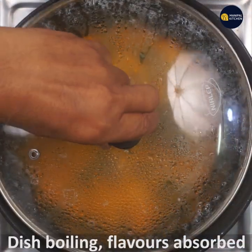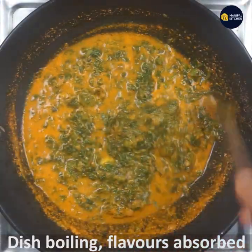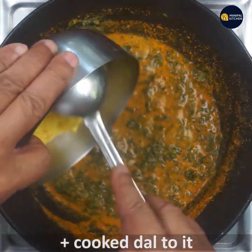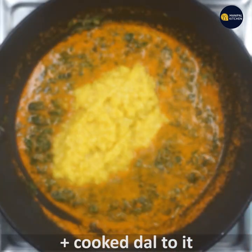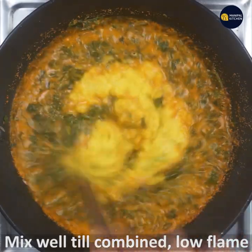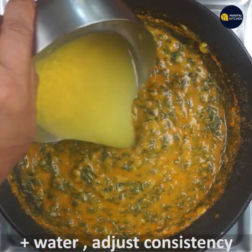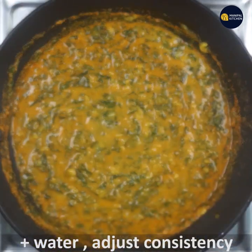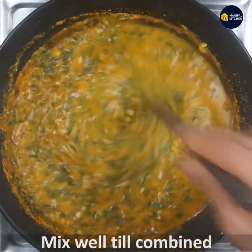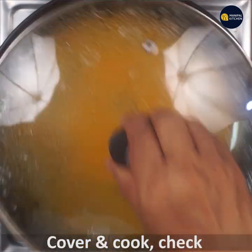Add the flavor, and then the dish will absorb and boil. Add it to the cook, add the low flavor to the mix, add the consistency to the mix, and mix it. Cover and cook for 2 hours.